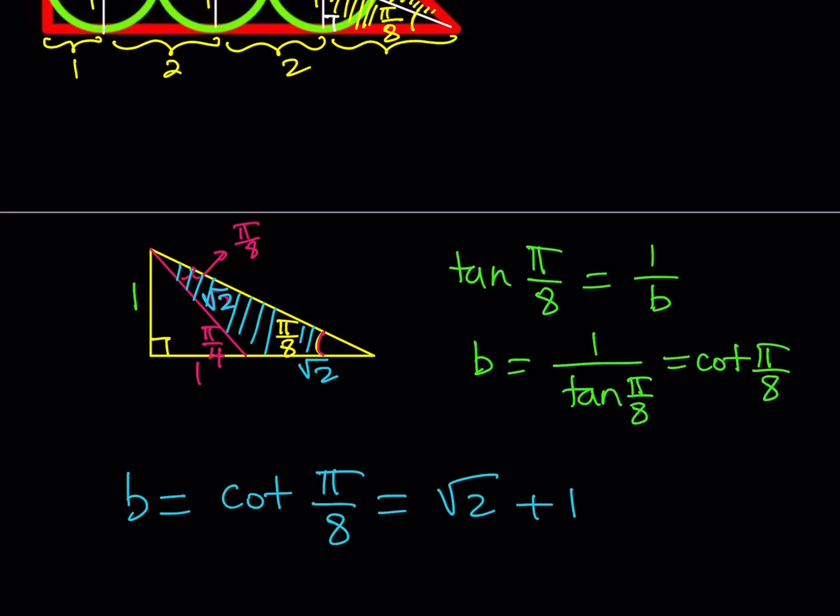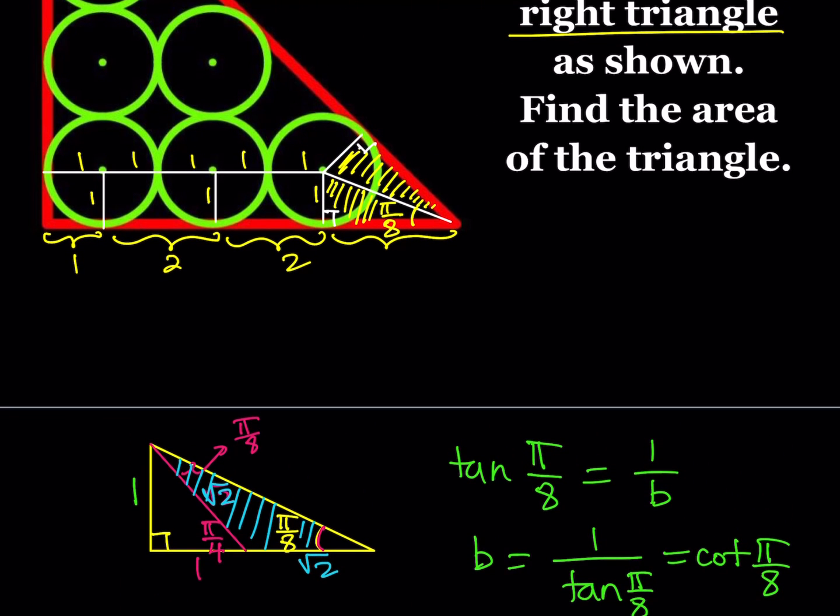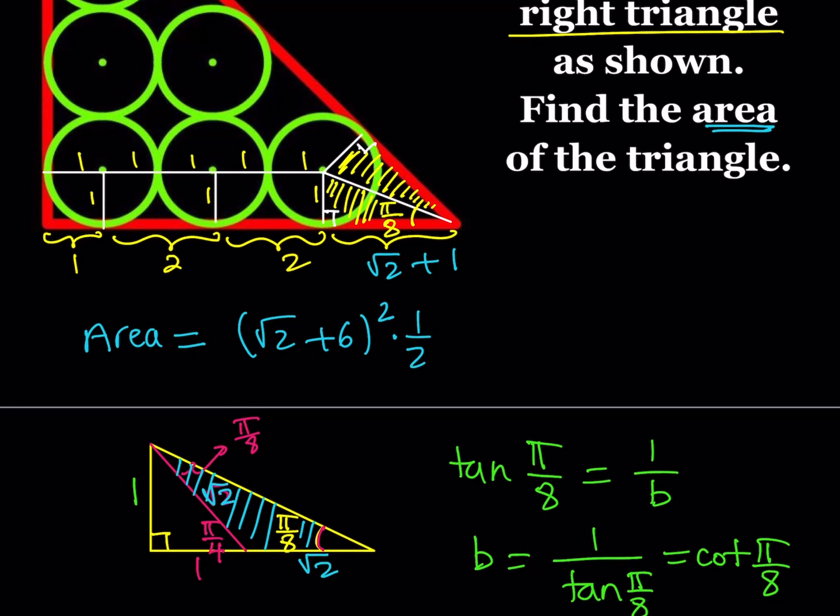Going back to the original shape, I now know that the missing piece is √2 + 1. To find the full leg of the triangle, I add up: 1 plus 2 plus 2 gives 5, then adding √2 + 1 gives 6 + √2. So one leg of the triangle is √2 + 6. The area of the triangle is that leg squared, multiplied by one half — since it's an isosceles right triangle and both legs are equal.